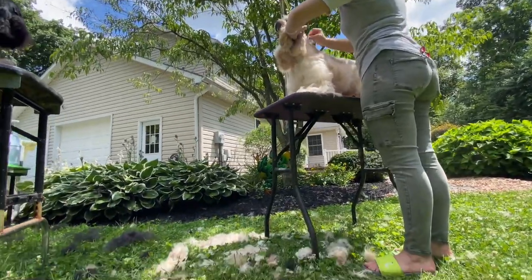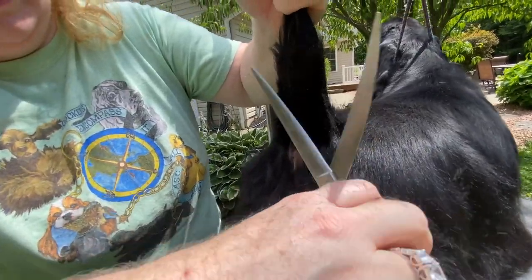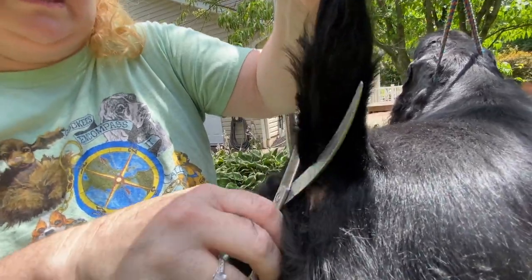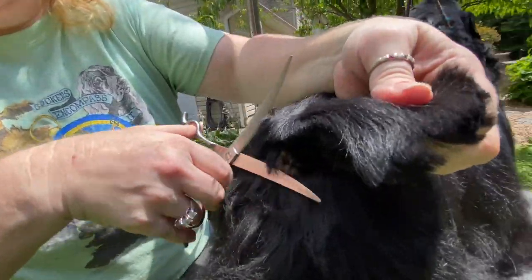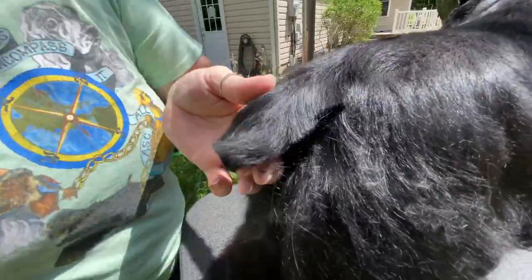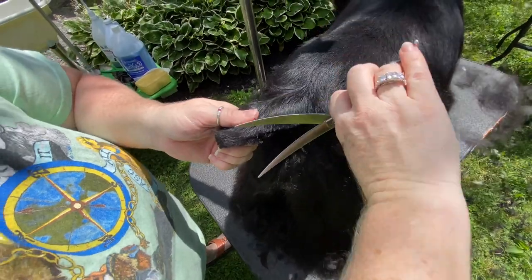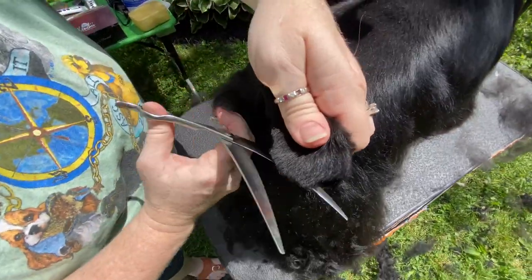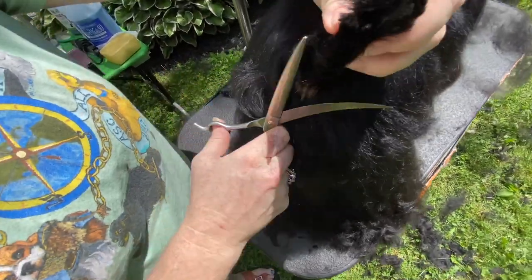After all that stripping, thinning, and sculpting, now it's time to work on the tail. Shears are against the tail — straight up, get the poop area, then pull off the sides and trim the sides. It's a circle — you never do it straight, you pull to the sides and get the hair you need to get. Then just kind of straighten that tail out — it's always going to have cowlicks at the end of a tail.